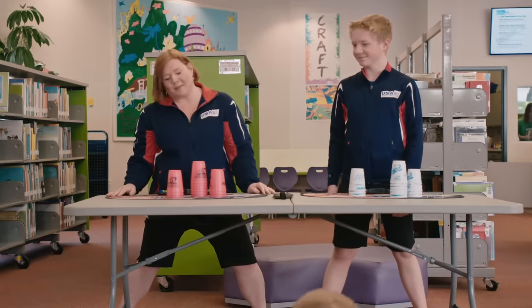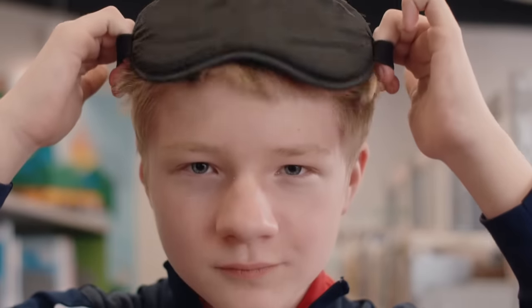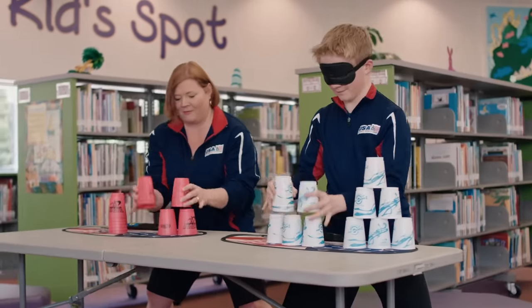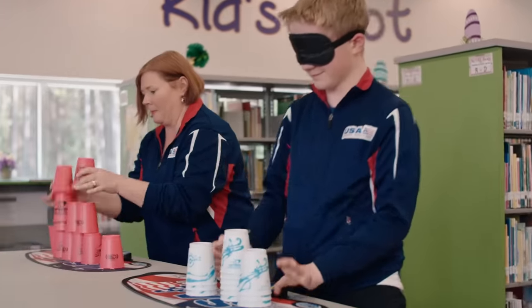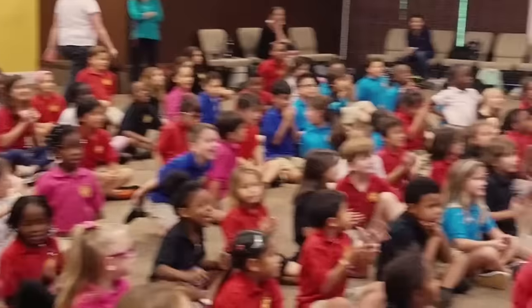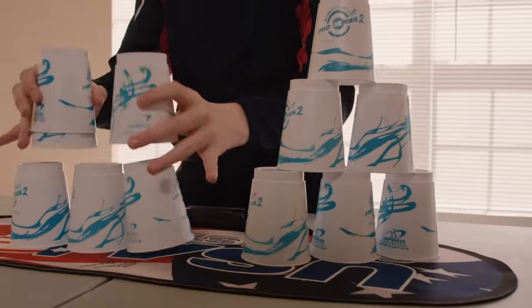Okay, yeah, so he smoked me — big surprise, right? But I brought with me my secret weapon. Life is hard — why not have some fun? So that's kind of what we want to do, is infuse a little fun into everything. Anybody can afford it, and any child can do it. I don't see me stopping any time soon.